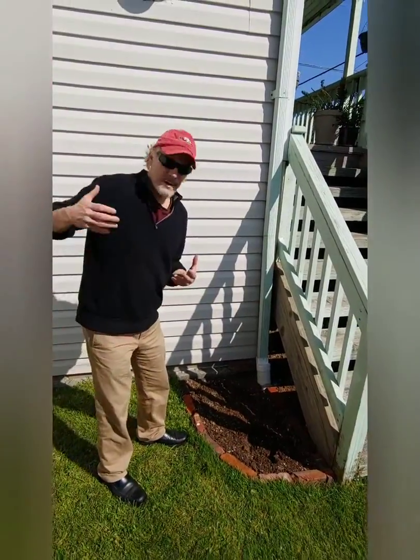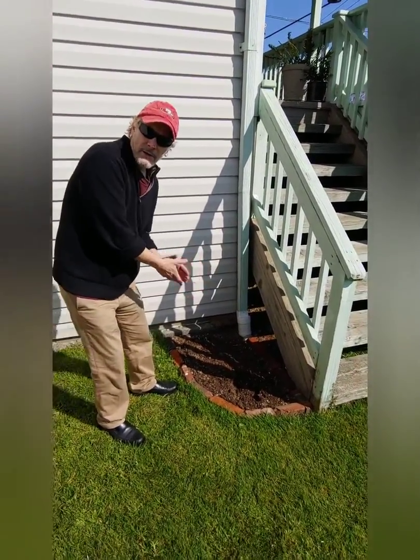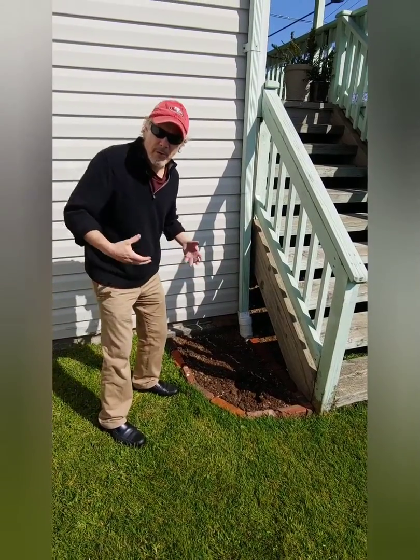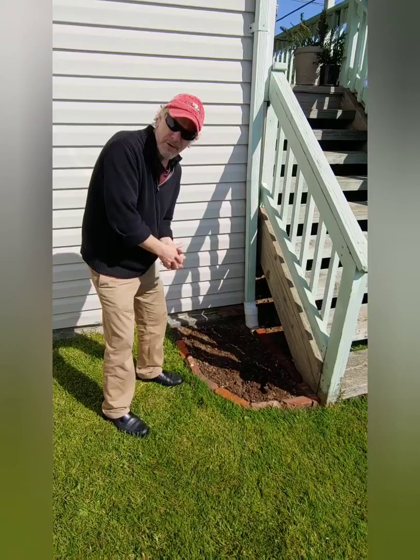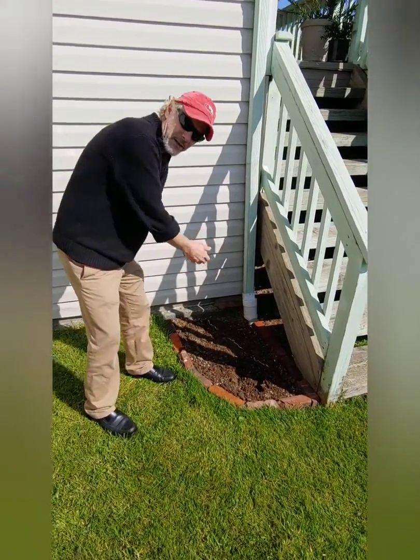You take the compost and use it to supplement your ground soil. Especially once you dig up grass and get rid of any grass, you're going to have really not very fertile soil, so you want to add the compost to it. It should look like this.